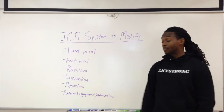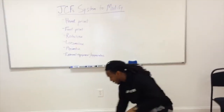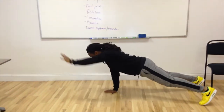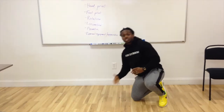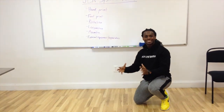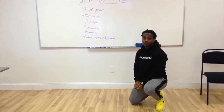So the first thing is with the handprint — how we can progress the push-up. One way we can do it is doing a one-hand push-up. We can also shoot the hand forward, which is going to put a little more stress — good stress — on the core, because now we're going from a four-point to a three-point move, which is going to make it a little more unstable. So those are ways we can progress the push-up.